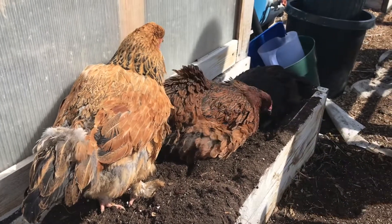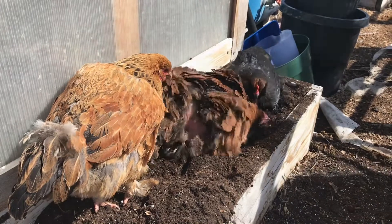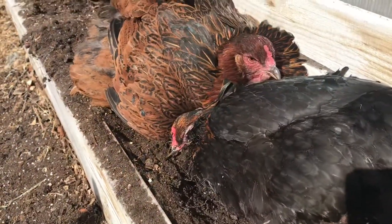This is how the chickens like to bathe — it's different, but they love it. They're so happy. Oh, that's bliss.